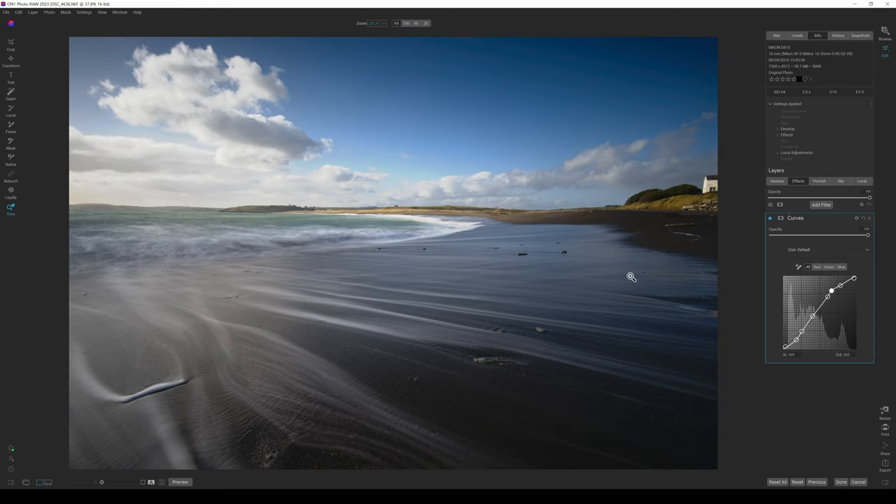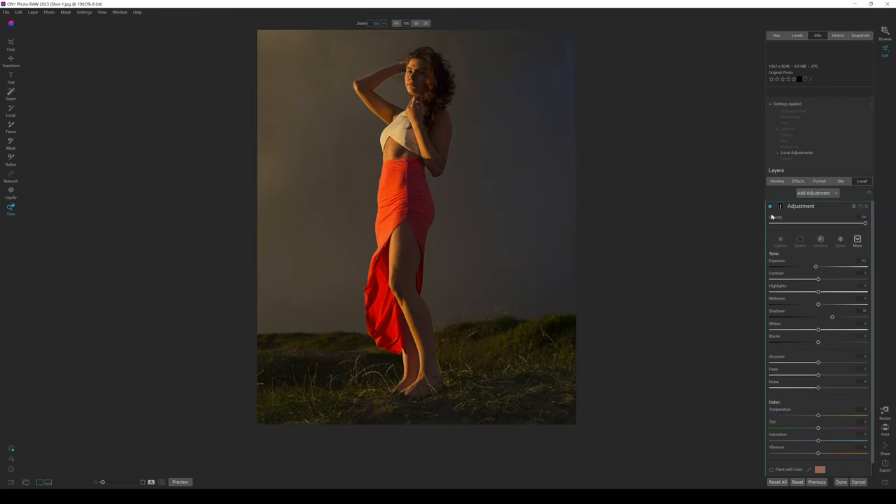You can add your own custom curve and also adjust the Red, Green, and Blue channels individually. If I just want to adjust the reds, I can pick Red and go up or down. Right-clicking lets me remove a control point to reset it. I can go back to All and adjust the overall curve, and I can see my histogram in the background the whole time.